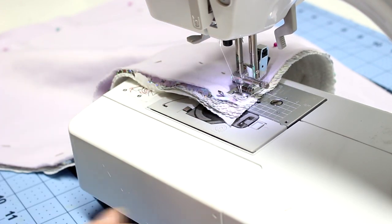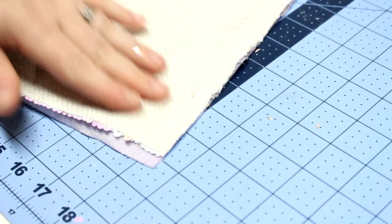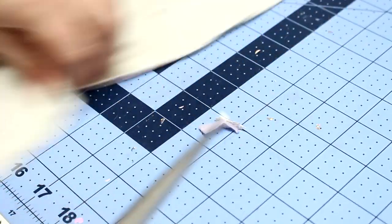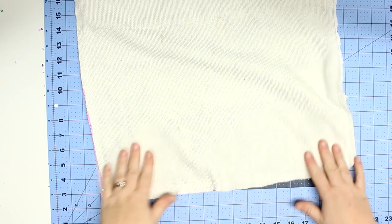I don't have an industrial machine and it went through absolutely fine. I sewed around the whole thing but left a four or five inch gap — that will be for stuffing and turning. Then I'm just going to cut the corners off, which will help reduce the bulk when I go to poke out the corners.